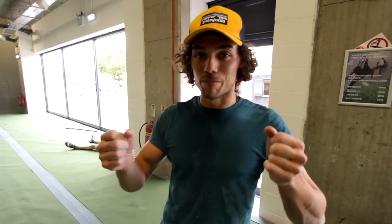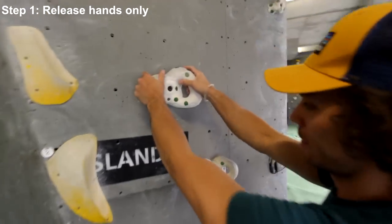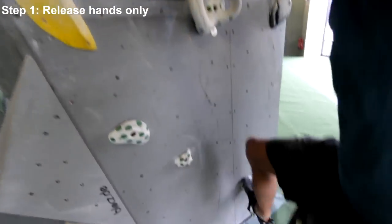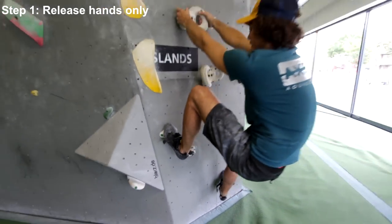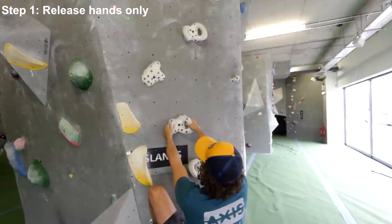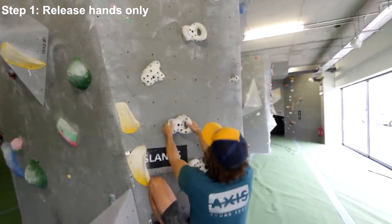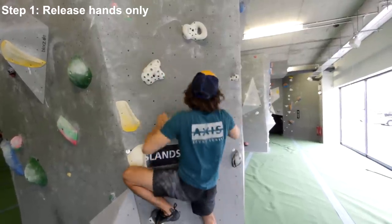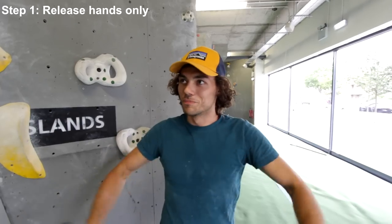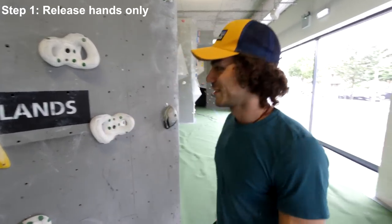The first of two exercises we're going to do is learning to release two points of contact. Most of the time in climbing you'll take one hand off the wall and do a move. With anything dynamic, usually you're going to be taking both hands off the wall, and that's the first step. Pick a good starting handhold on maybe a vertical wall or a slab, nothing too overhung to start off with. Pick two good feet so you're nice and balanced. Make sure your feet stay in contact as you take both hands off at the same time. You can vary that — go both to the higher one or both to the lower one. As long as they're both coming off the wall at the same time, that will get you in dynamic mode and get you used to letting go.